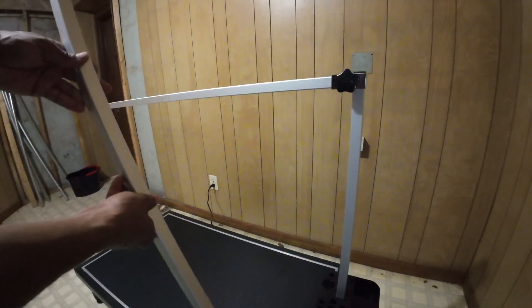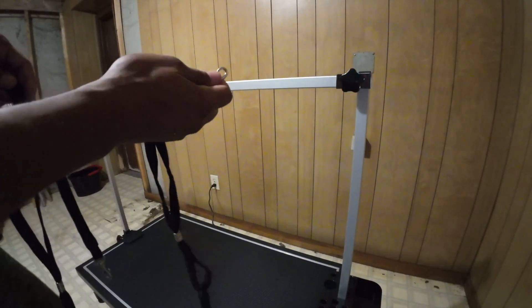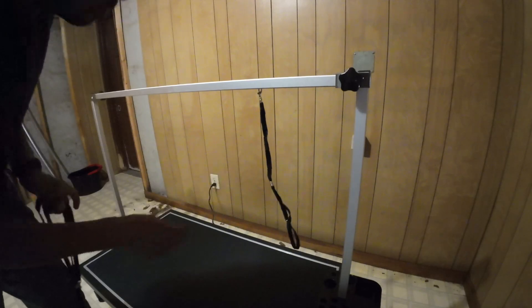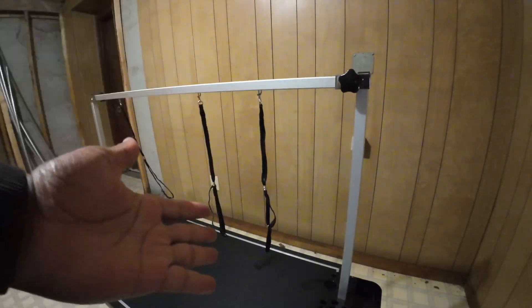All right, so then we take this rod and put it in here, and then repeat the same on the other side. We have our leashes here — just clip them on the underside in whichever spot you'd like to use, and that is the assembly.